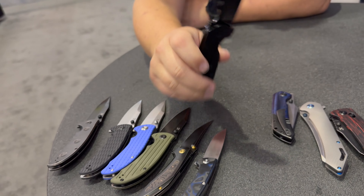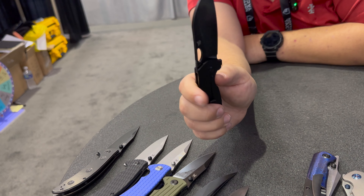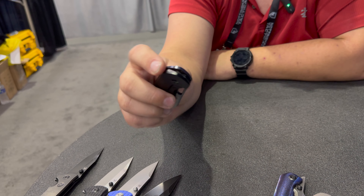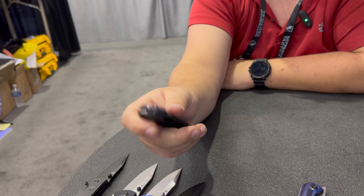The Model 6 — I think they debuted it last Blade Show but it's been years, and this is the Tymascus version. The Model 6 is a Nick Swan design. I'm a sucker for finger flicking — that's my favorite type of design.